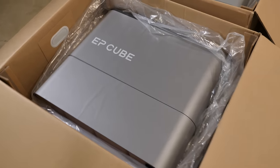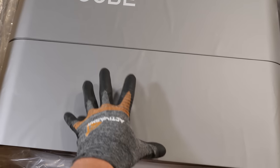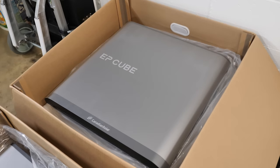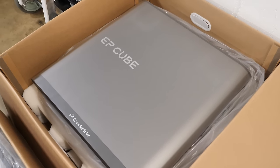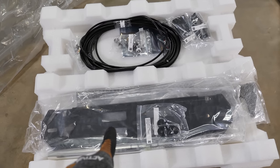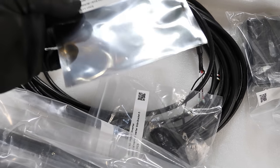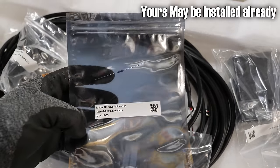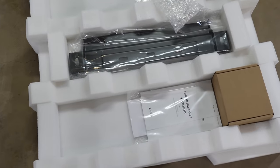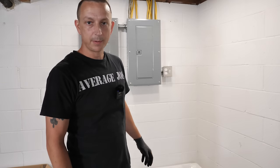Here we have the hybrid inverter — it has a covering on it; this piece comes off and that's where you make all your connections inside. Right up here is the smart gateway — we'll take off the cover to get to the connections a bit later. The hybrid inverter came with brackets, data cables, and hardware. One really important thing in the box is the resistor — make sure you put that somewhere you won't lose it. The smart gateway came with a bracket, some CTs, and a manual.